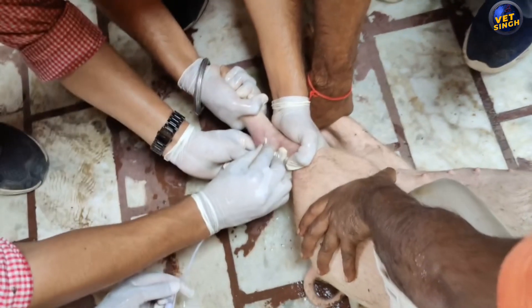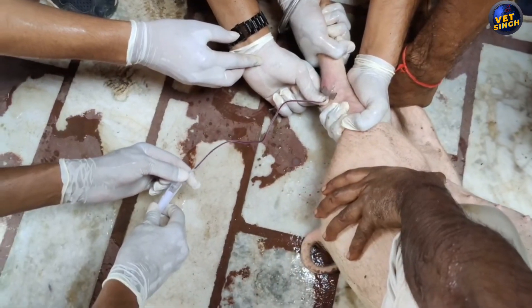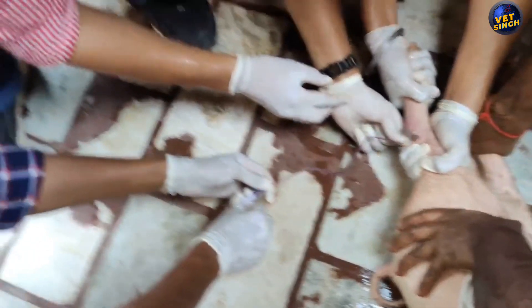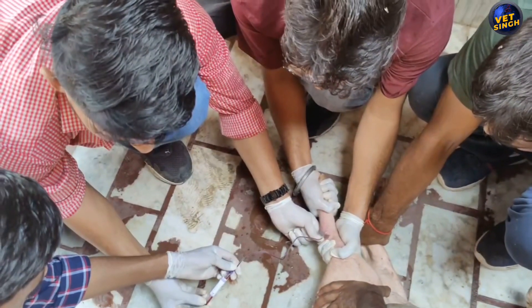Then checking that the blood is coming out from the SV set or not. As you can see, the blood is coming out from the SV set. In this video I want to thank Dr. Rohit, who is in the purple shirt, for helping me with the blood collection.